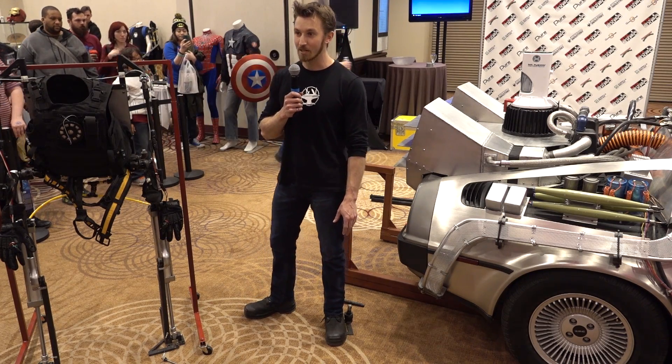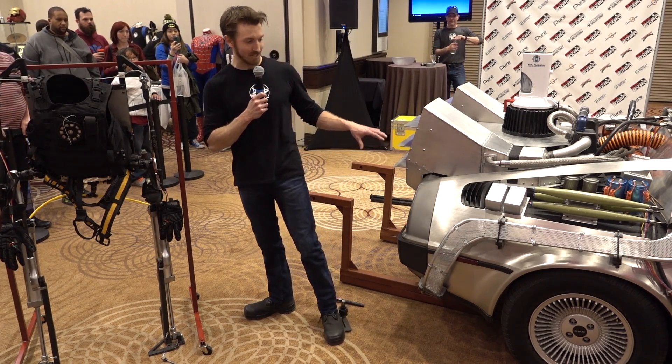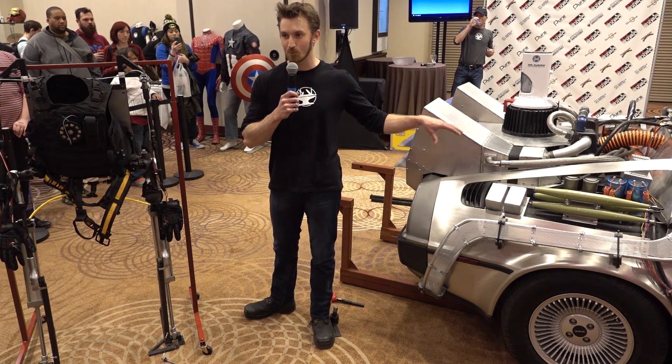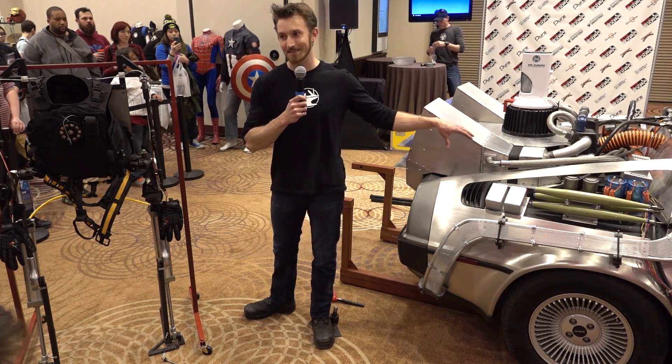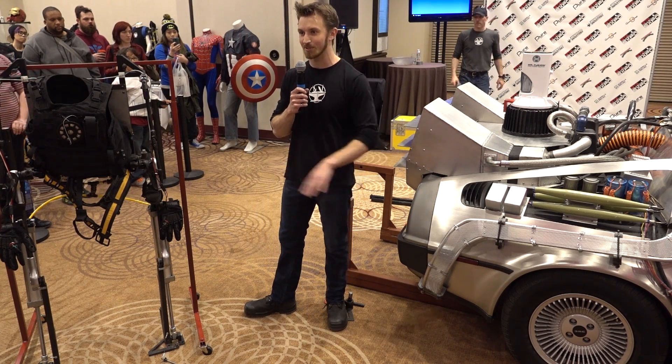Previously we've lifted a Mini Cooper and a truck. So the DeLorean is actually heavier than the truck because we're lifting it from the rear end, which is where the engine is. So most of the weight's on the back end of this vehicle. It's estimated we're picking up about 1,500 pounds with the exoskeleton.